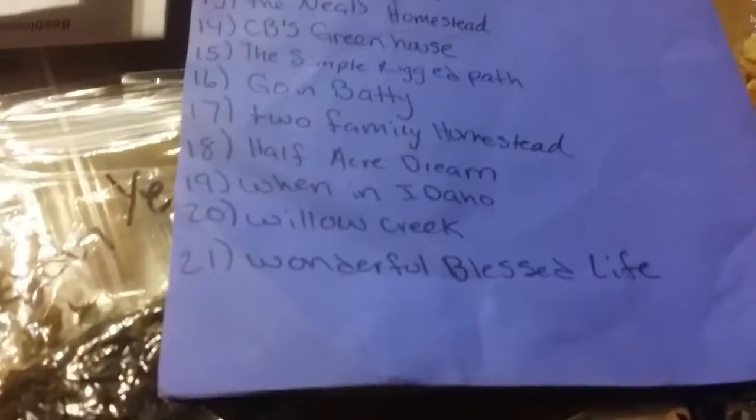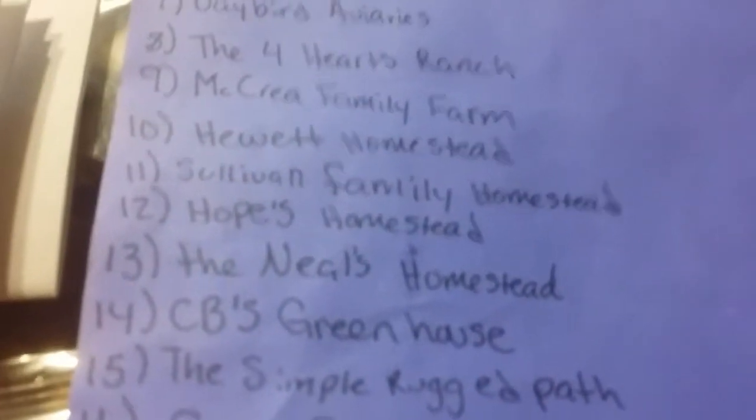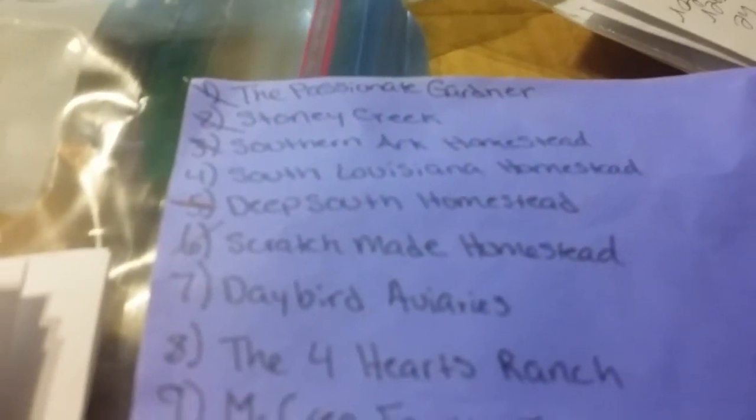This was started by a wonderful lady and it's being passed around through a whole bunch of YouTube homesteading channels. Would you just look at that list! We're going to do like a Star Wars and go up the list from the bottom — there we are, Daybird Aviaries!